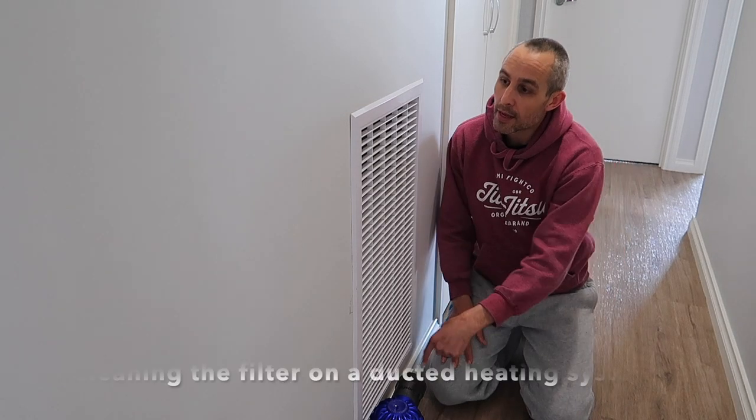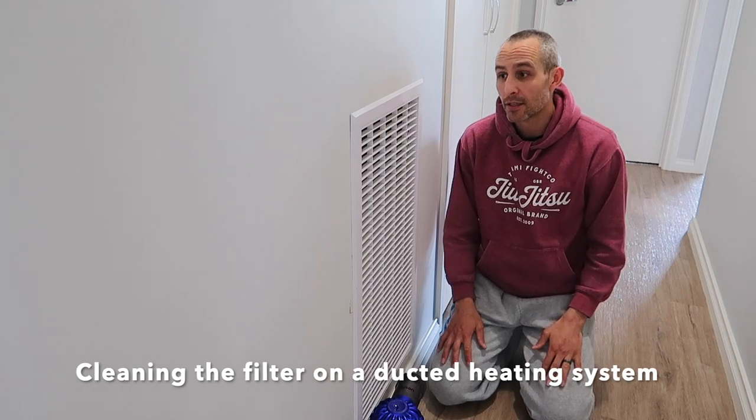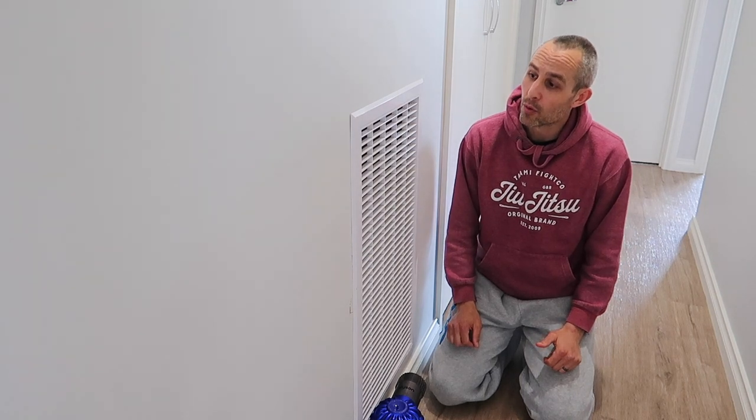Today I'm going to show you how to clean the filter behind this white shroud on your ducted heating system. The ducted heating system was getting quite noisy — it was making a real whistling sound — so I thought I might have a look at that filter behind there and see if it's clogged up. It needs a bit of a clean.